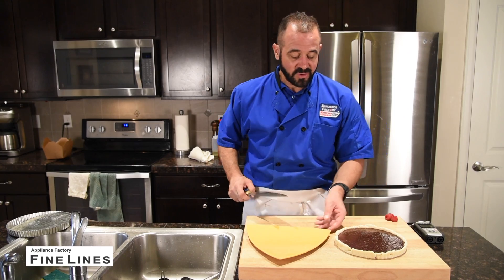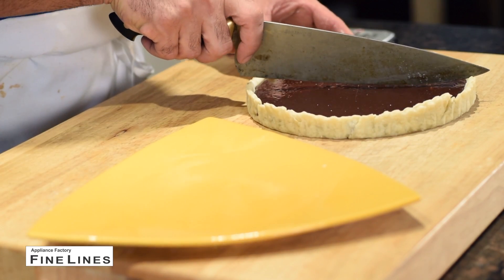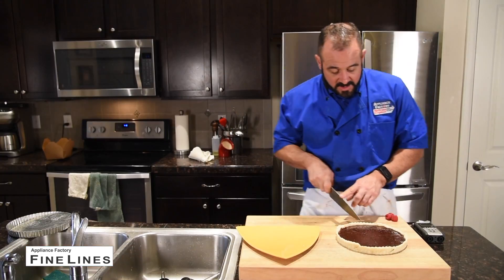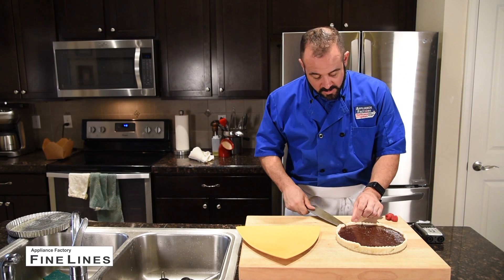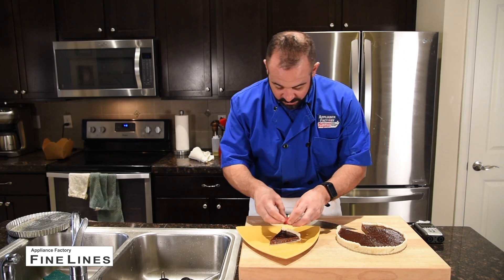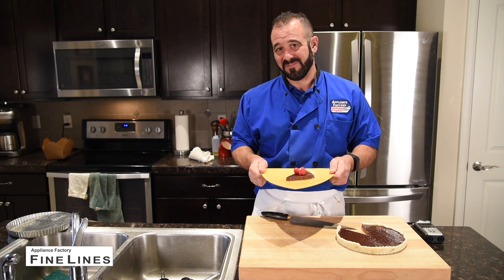Now I'm going to go ahead and cut a wedge. Here's a little tip: I like to make a cut across, score and cut across, so I have a guide line by which to cut. I'm going to cut each one in half — just follow those guide lines. Here's my wedge — isn't that lovely? It's nice and silky and wonderful. I'm going to garnish this with just a couple of raspberries, and we're ready to eat. This is Chef Mark of Appliance Factory Fine Lines.